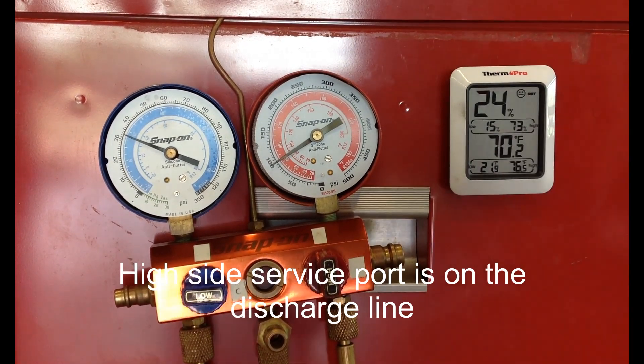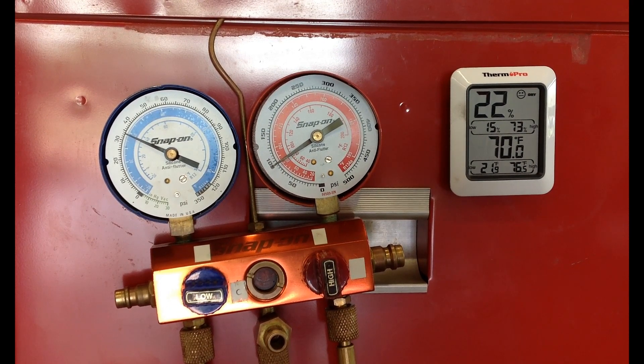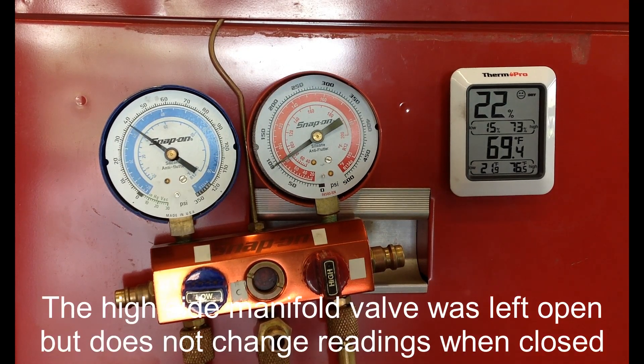Right now the AC is turned off and the system is equalizing. It's an orifice tube system, and the system is equalizing very slowly. At 40 psi, the pressure switch is going to kick closed and the system is going to kick back on.